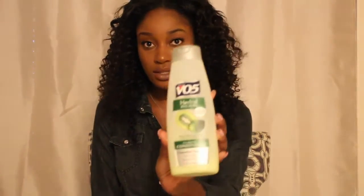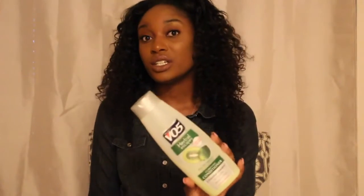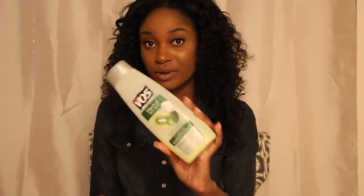Actually, I didn't wash the hair — I just clarified and conditioned it with this VO5 Herbal Escapes Clarifying Conditioner in Kiwi Lime Squeeze. This is better for the hair because it's not too harsh like shampoo, but it still softens the hair and gets rid of the smell. This actually got rid of the smell once I co-washed the bundles with it.